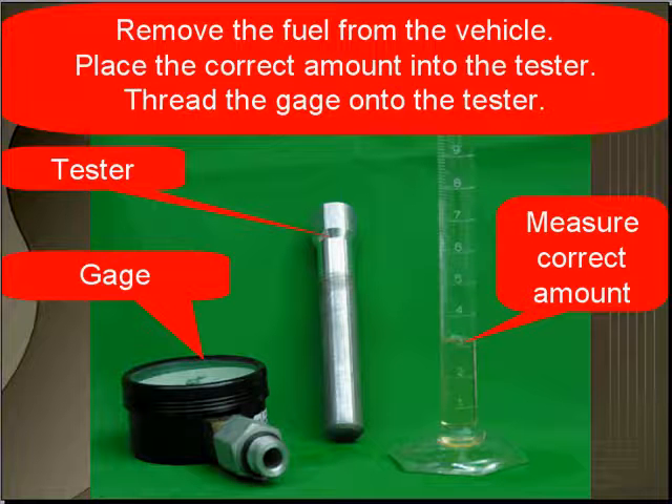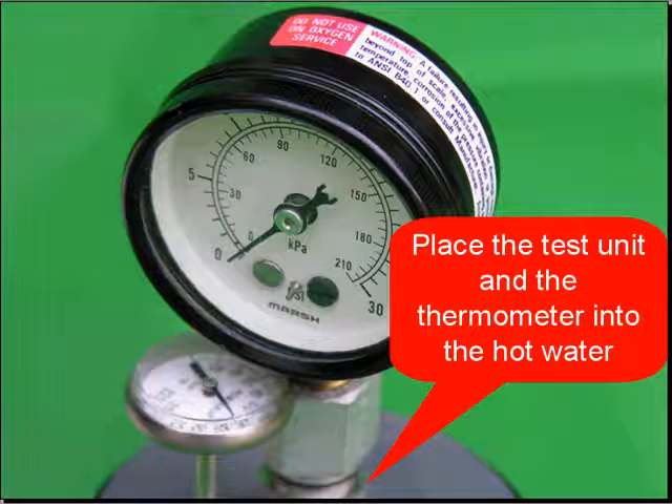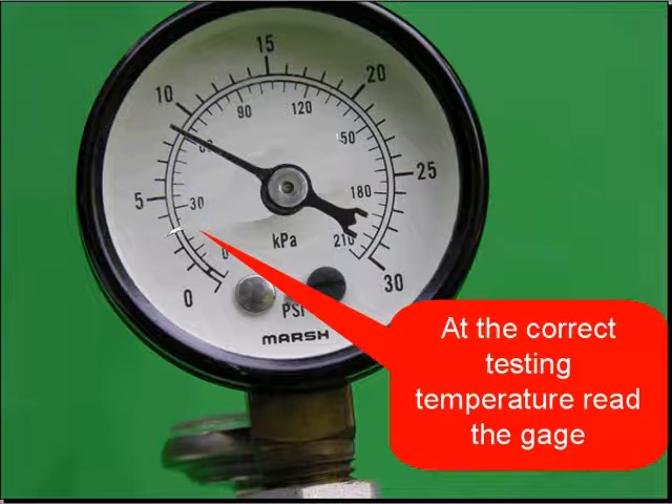This testing is temperature sensitive, and you don't want to use hot fuel to start with. Place the correct amount of fuel in the tester, thread the gauge onto the tester, pour hot water into the cup, place the test unit and the thermometer in the hot water, and at the correct testing temperature, read the gauge.